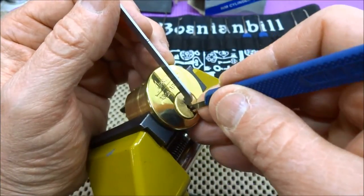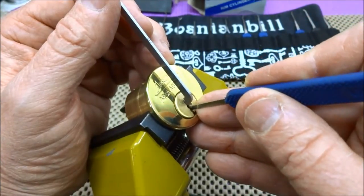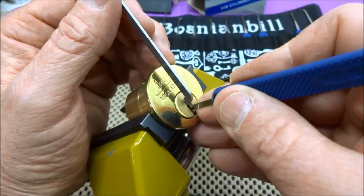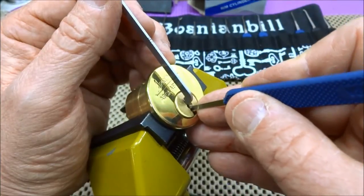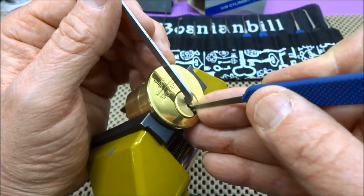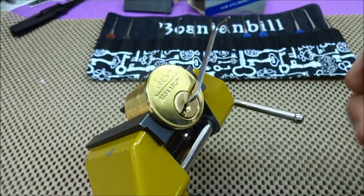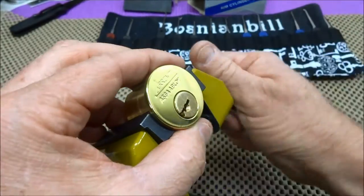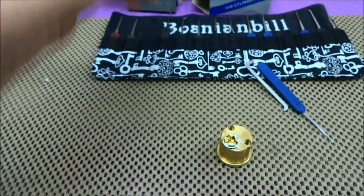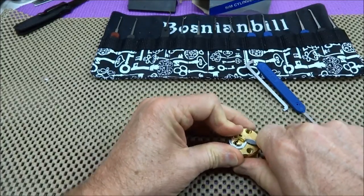Going to play with the tension a little bit on this thing — I hate out-of-box openings. Alright, pin three — got a little bit of a false set, finding the next binder. Pin two — Jesus, that was not expected. Alright, it must not have anything spectacular in it. Let's say five minutes — I don't think there are any security pins in this. I think I chose wisely.